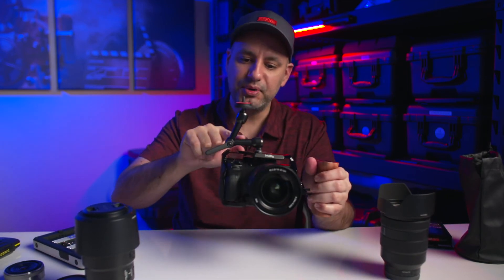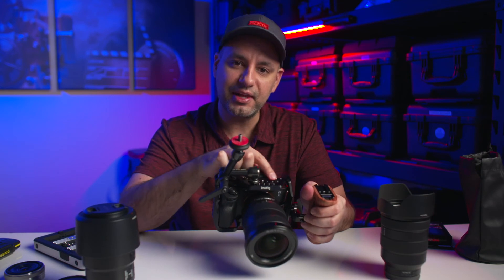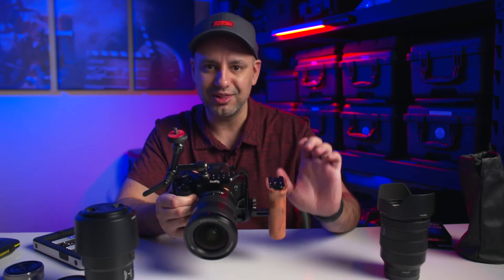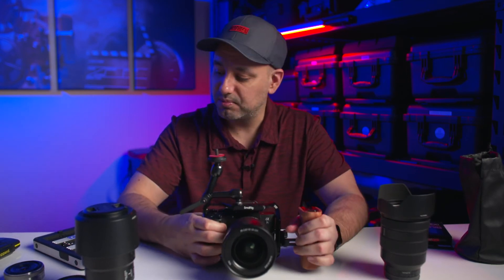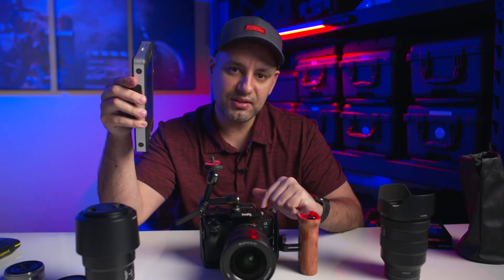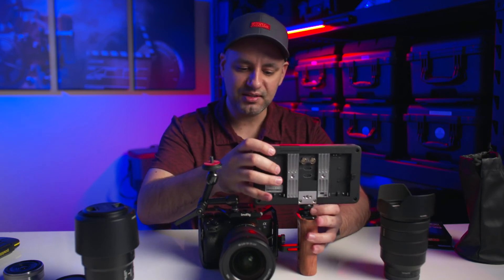I put the cage on to show how I typically operate handheld — one hand here and one hand on the handle. I mounted my favorite arm, the Noga cine arm, up top. The cage gives you lots of different mounting holes and a shoe mount where you could add a light or a lavalier mount. I like to shoot with an external monitor that's bigger than the flip-out screen, and I can put it on the shoe mount provided on the side.